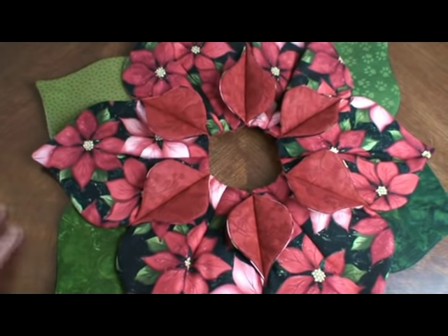Put a candle right in the middle and it will be beautiful. I hope you enjoyed this video.